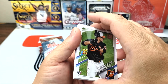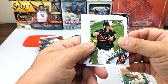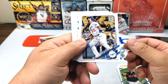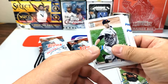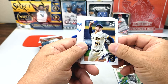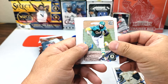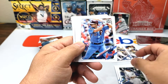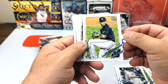So far my impression of Update is basically the same as Series 1 and 2 — a lot of rookie cards. Here's another one — Mountcastle. There we go, Albert Pujols in the Dodgers jersey. Tariq Skubal — rookie debut. Freddie Peralta, Ryan Weathers, Sergio Romo pitching for the A's, Mario Feliciano.